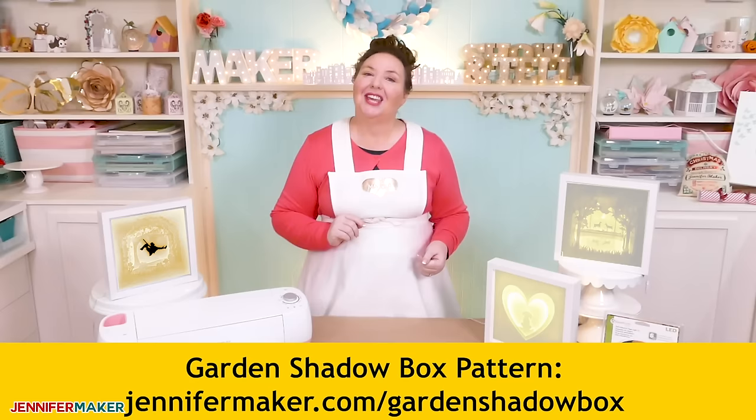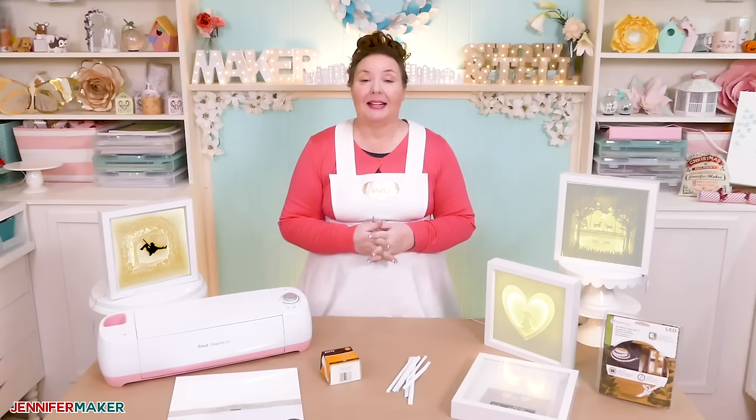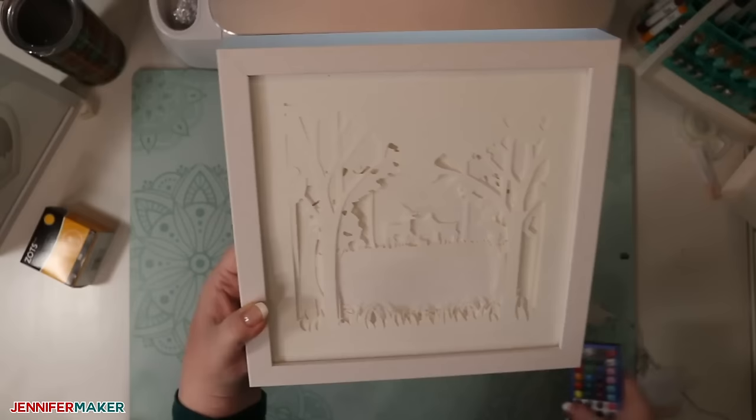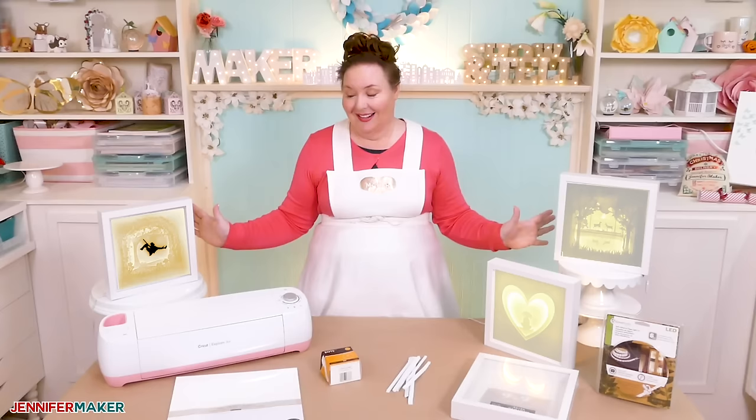But I think you'd really like to design your own. So let's talk about how you can design your own shadow box by starting with some basics. A shadow box works by stacking many layers of card stock on top of each other, with each layer having a different element cut out from the center. Then when you shine a light from behind the layers of card stock, the light comes through the layers in varying degrees of brightness, creating a lovely 3D effect with depth and beauty.